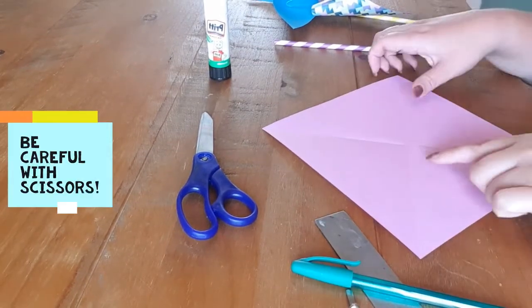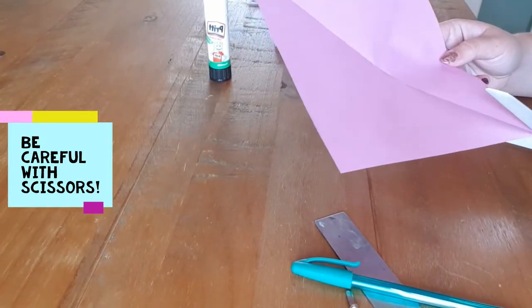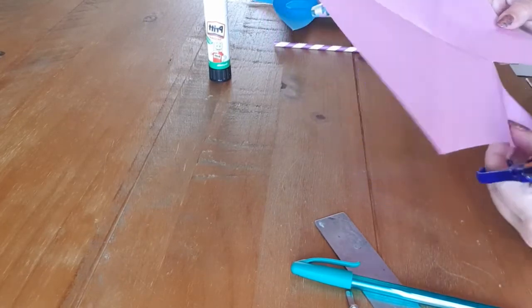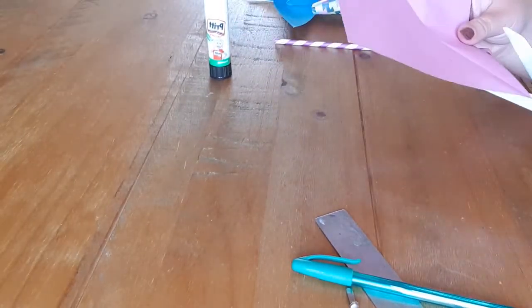So once you've got those dots marked down, use your scissors to cut down the folded line until you get to that dot — like that. And do that all the way around.